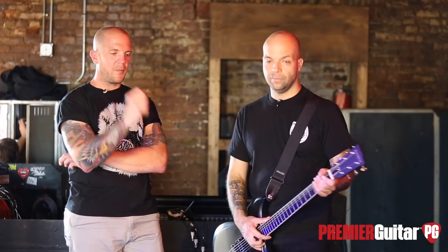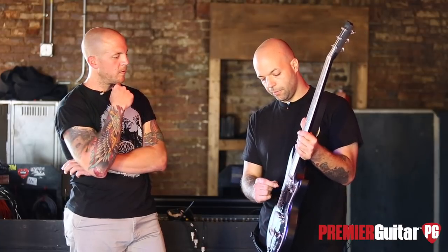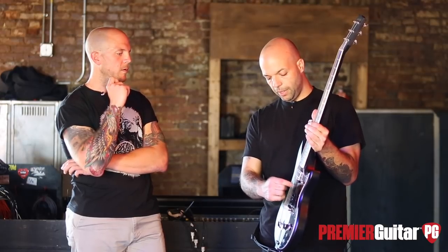This is potentially the only pothole we could run into — do you care to divulge any tuning information? We have two tunings, but the one I have no problem talking about: basically we tune standard, but the low string is an octave of the fifth string, which is an A. So it's A-A-D-G-B-E. Not that hidden — just like, whoop, octave, and good luck staying in tune. Get the Dunlops.